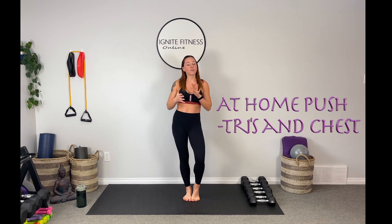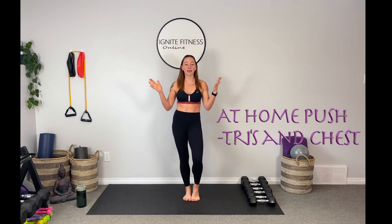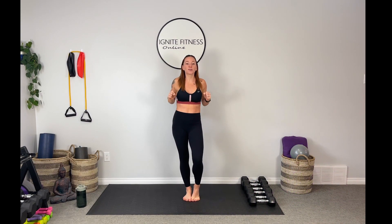Hey guys, welcome back to Ignite Fitness. Hope you're all feeling amazing today and ready to tackle our next workout. Today's workout is an at-home push day. If you don't know what a push day is, it's typically targeting your triceps and your chest — any movements that are causing a pushing effect on the muscles. Let's get to it.